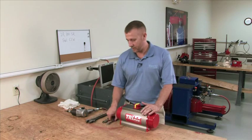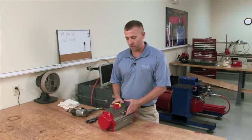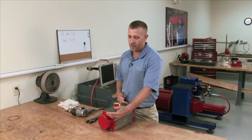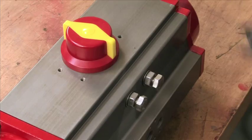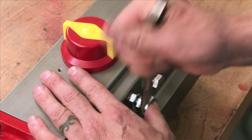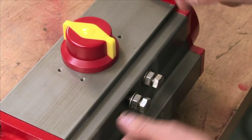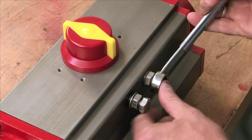First things first, we have to back off our travel stops. This is very important because it relieves the spring pressure in the actuator. It avoids damage to the unit and also to yourself. You want to loosen your travel stops — this relieves spring pressure so when you're taking your end caps off, it doesn't put them in a bind which will cause cracking or damage to the actuator.